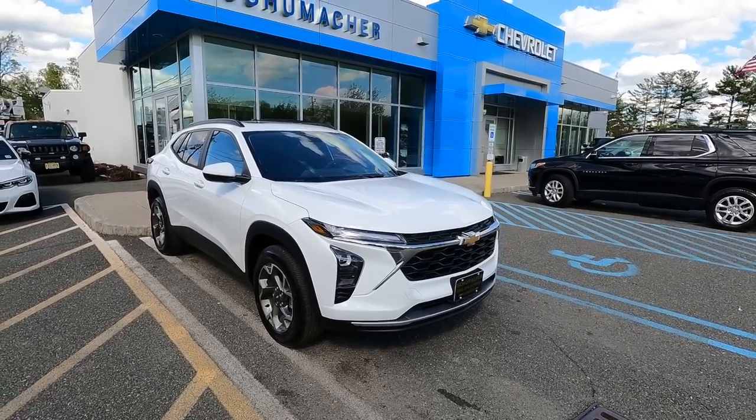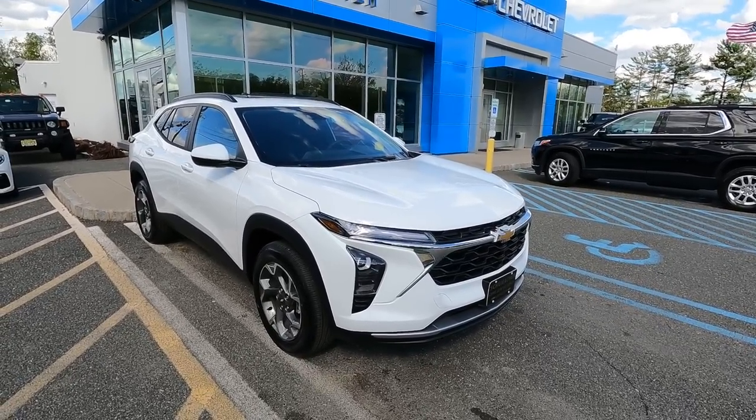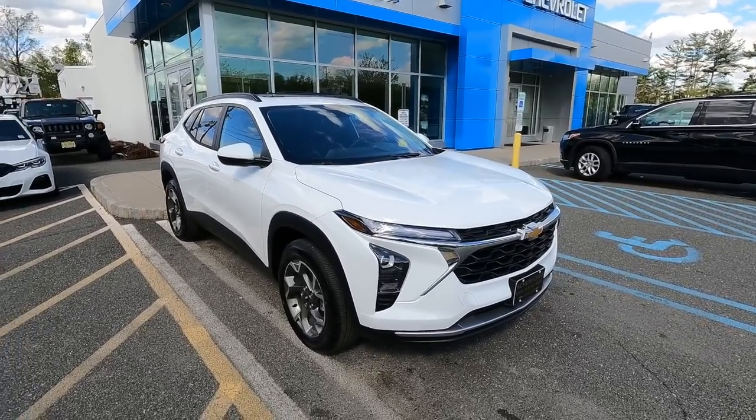My 2024 Chevrolet Trax LT is all ready to go for delivery. I wanted to make a quick video about the Trax versus the Trailblazer, but I don't think I'll have enough time — the customer is going to be here in about a half hour to take delivery. Once they take delivery of this Trax, we are sold out of the Trax again. There's one important thing I have to do first.